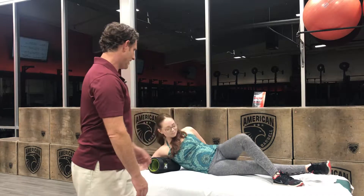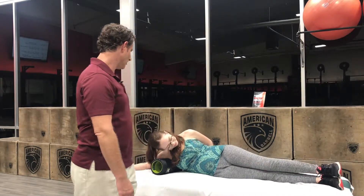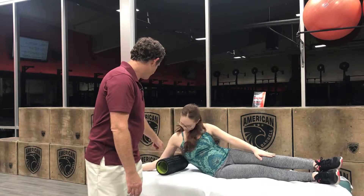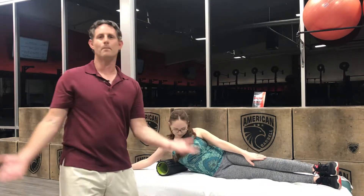Go ahead and do more pressure and more pressure — there you go. You're going to roll foot upon foot and let the foam roller go from your lat to your lower back.